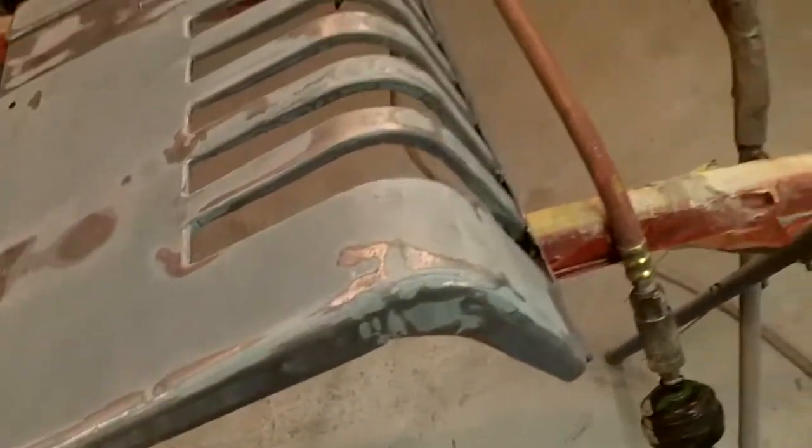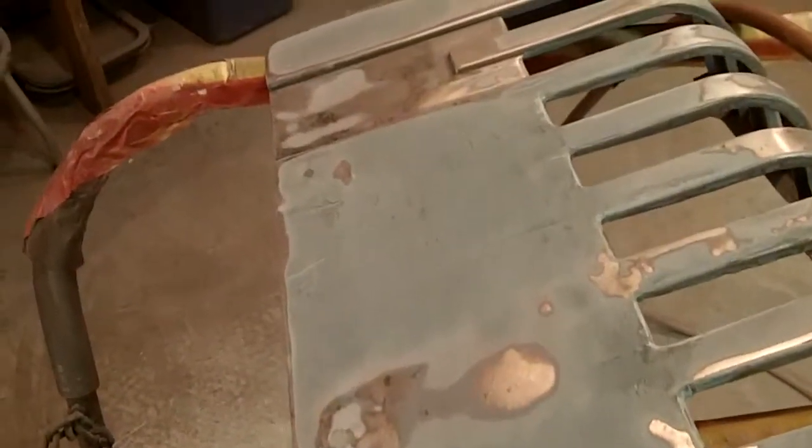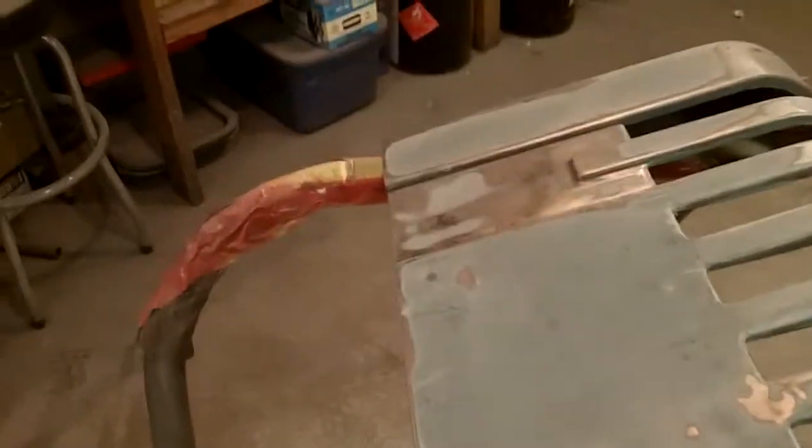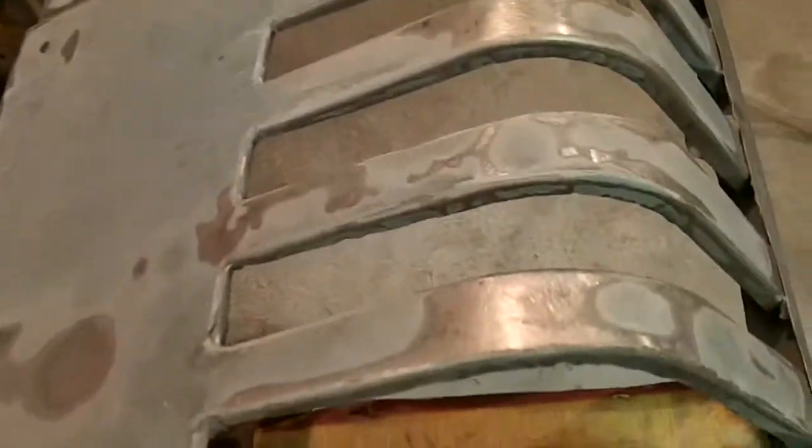I know these are really testing my patience. I'll get them. I'm not expecting them to be laser straight because they won't be — there's no way around that. I'm just trying to make all the bumps a little less visible. These things suck.